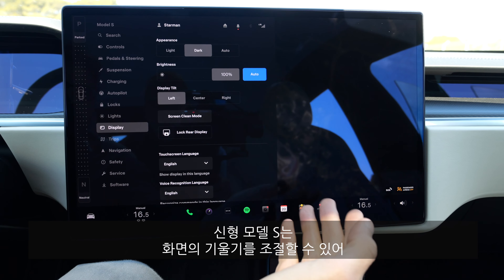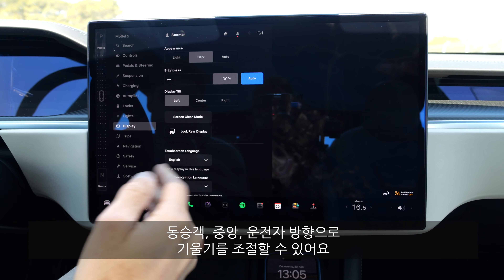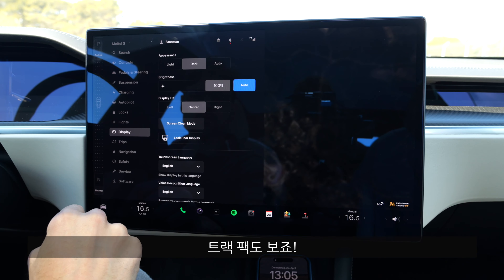Special to the new Model S is that you can tilt the screen — toward the passenger, centered, or toward the driver. And of course we want to take a look at the track pack.